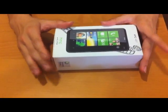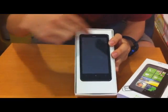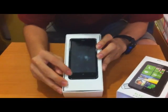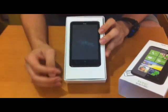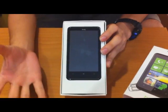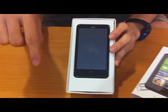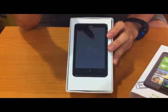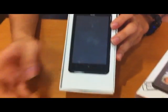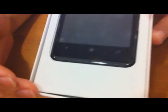This is the HD7 with a 4.3-inch screen and three buttons: the back button, the Windows button, and the search button. The search button acts as a quick-access search tool — in whatever screen you're on, just press it to search for items without having to scroll. The Windows button is basically the home button, bringing you back to the home screen from any application. And this is just the back button.